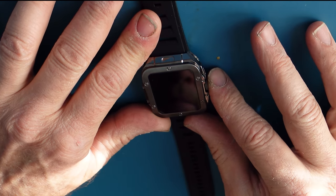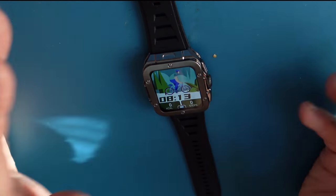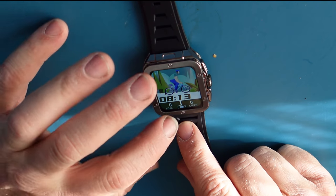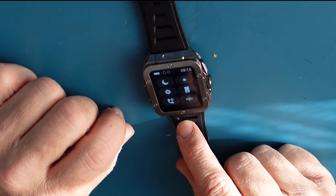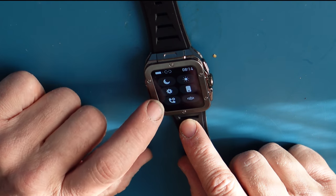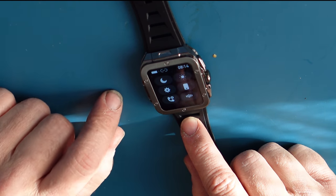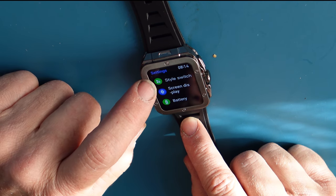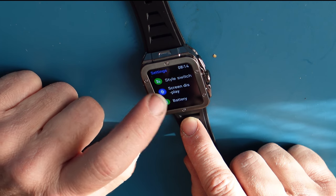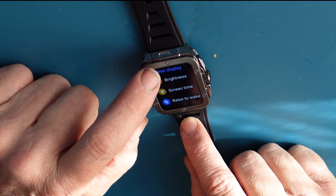My watch is off right now — I'm going to press this button for about 3 seconds, it vibrates and comes on. If I swipe from the bottom I get to new messages. If I swipe from the top down I get these 6 windows. Going to settings, I have style switch, screen display, and brightness adjustment, the time, and raise to wake.